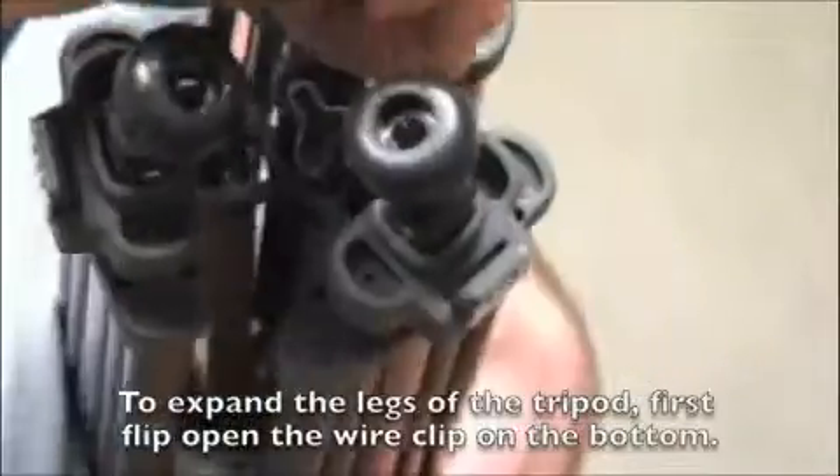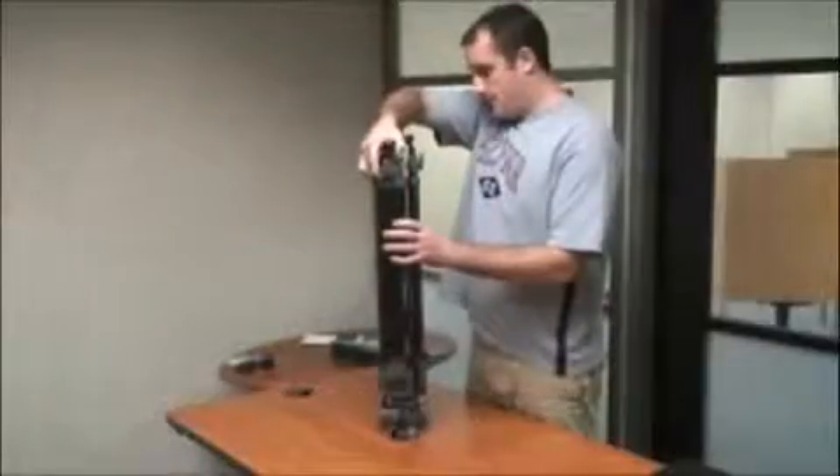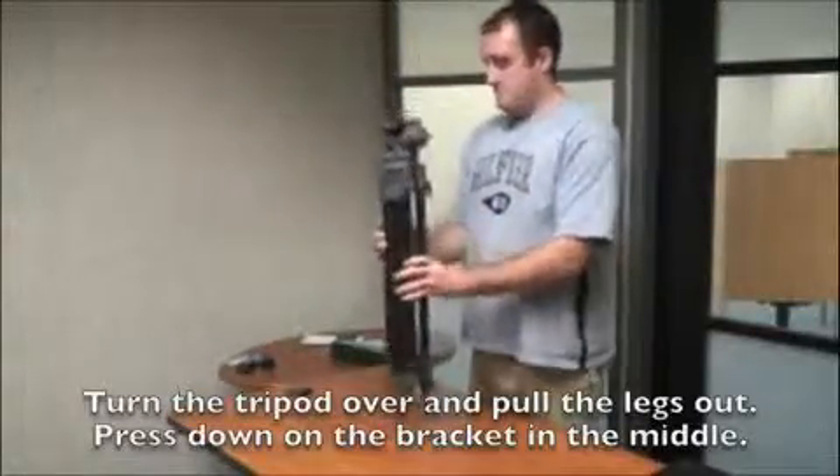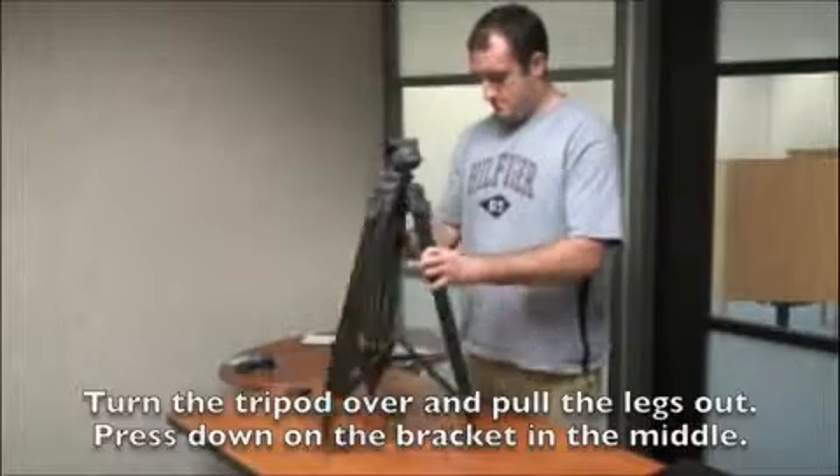To expand the legs of the tripod, first flip open the wire clip on the bottom. Turn the tripod over and pull the legs out, then press down on the metal bracket in the middle.